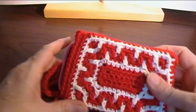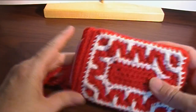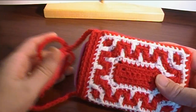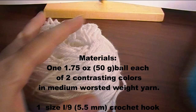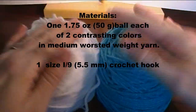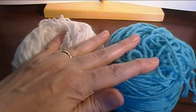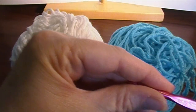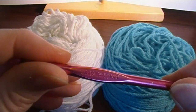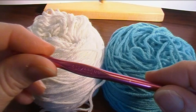In this video we are going to do a crochet-along for the Greek Key Border Pouch. What you're going to need is a ball of each of two different contrasting colors. This is medium worsted weight yarn in acrylic, and we're going to need a US I-9 crochet hook, or five and a half millimeter.